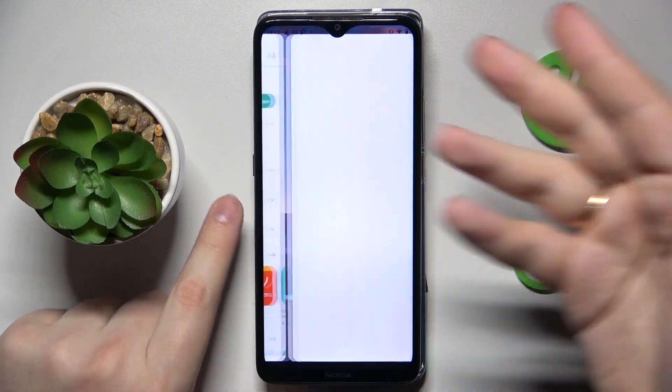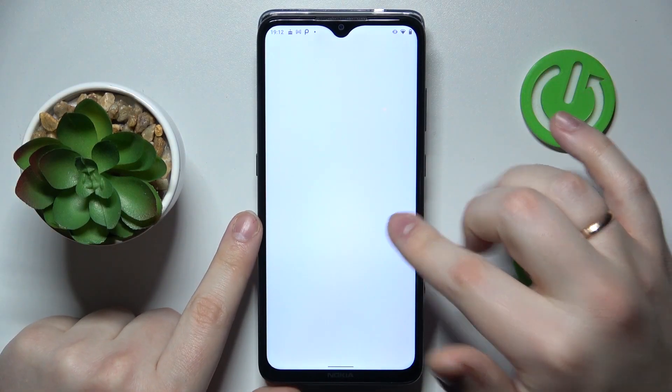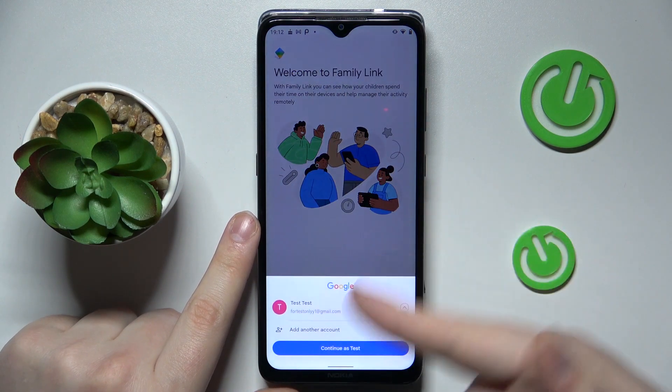The app is ready, so now launch it. There is an important step to be cautious about: make sure to sign into Google FamilyLink with the parental Google account, not the child's account.